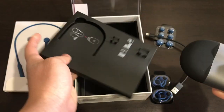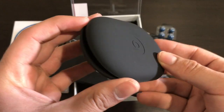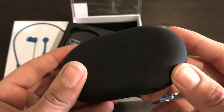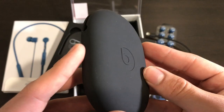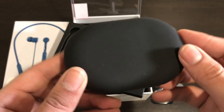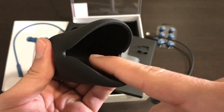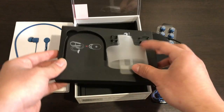Then we have a black silicone carrying case. Unfortunately, whichever color you choose — blue, white, or gray — they always give you this black carrying case. I wish they included a matching colored carrying case as well as a matching cable, but at least we get this, which is really good so you can place your Beats X headphones nice and secure and carry them wherever you go.